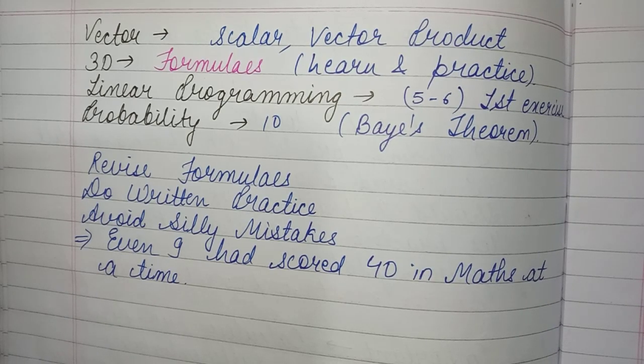3D Geometry is slightly tough because there are many formulas and each question requires a slightly different method. It covers lines, planes, and where lines and planes intersect. But if you practice it well, 3D will become clear to you.